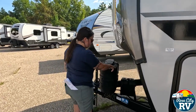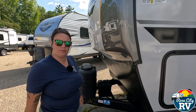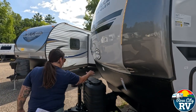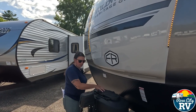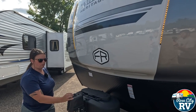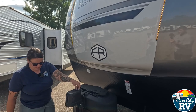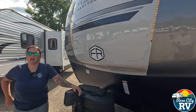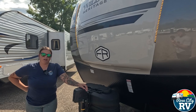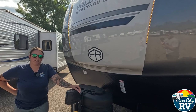Heritage Glen comes with an AGM battery, which is better than a standard deep cycle, flooded, or lead acid battery. There are also dual 20-pound propane tanks and a power front jack with a manual override — just pop off the rubber cap, insert the jack handle, and you can move it manually if needed. That wraps up our Heritage Glen Wildwood 308RL video. It's a brand new 2025 and we have one on lot now — let us know if you have any questions, and if you liked this video, please like and subscribe.